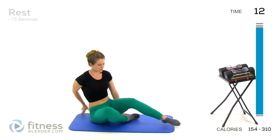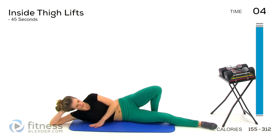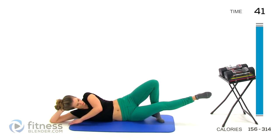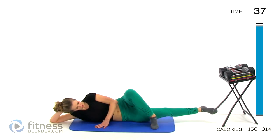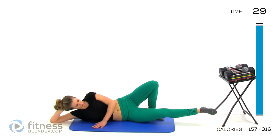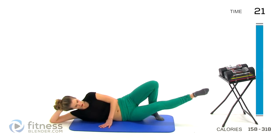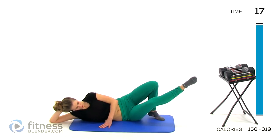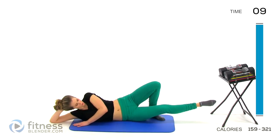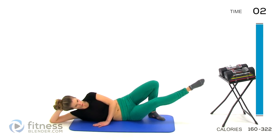One more set of those inner thigh raises. Stretching out on your side. We'll start on that inner thigh again. Up, slowly lower back down. You can either put this leg here or on the other side — it's up to you. As long as you're focusing on slow motions and really using your muscles for that entire range of motion. Over halfway. Ten seconds.